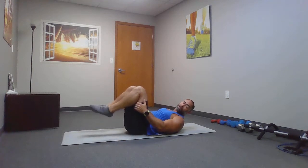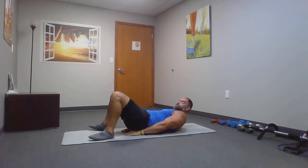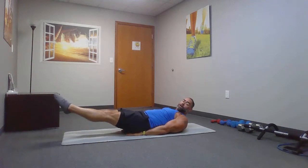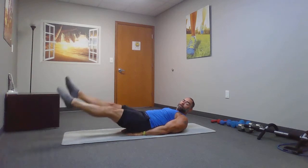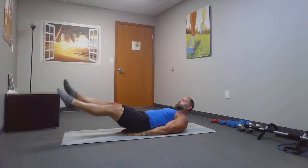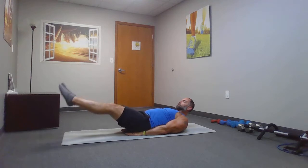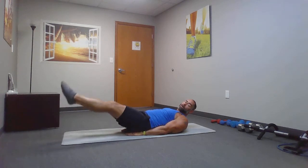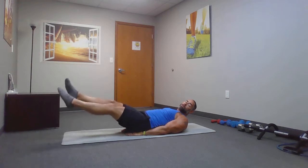From here, we're going to go to flutter kicks. Support your lower back. Point your toes away and kick. Ankles are higher than your knees. Chin is up. Look at the wall or look at the ceiling. Remember, if there's something you can't do, take a little break or try something that you can do.